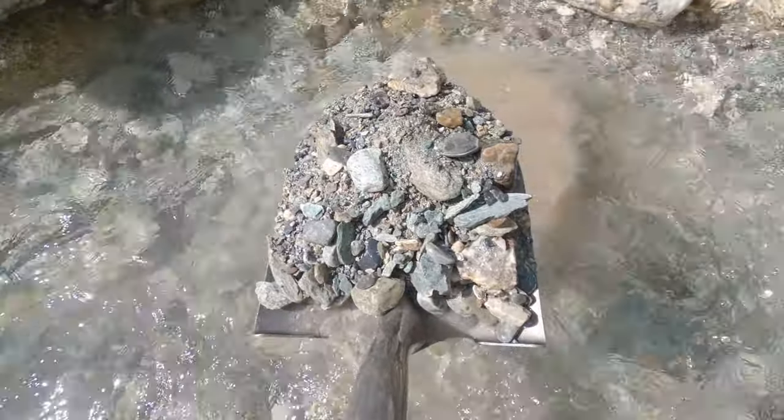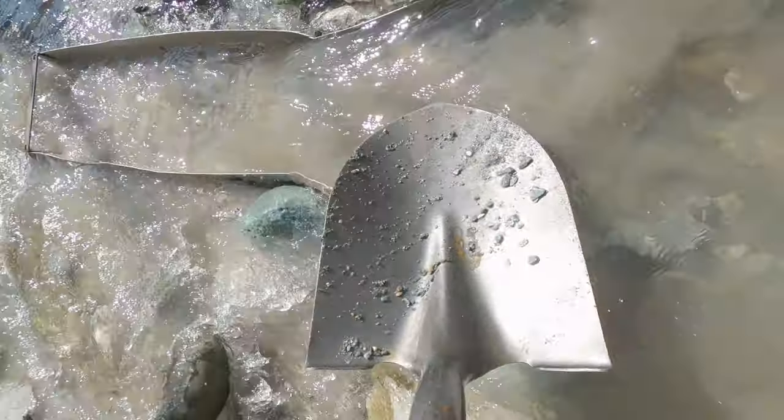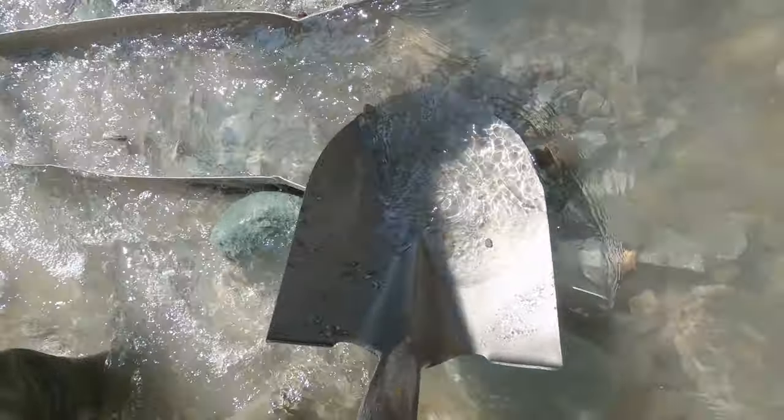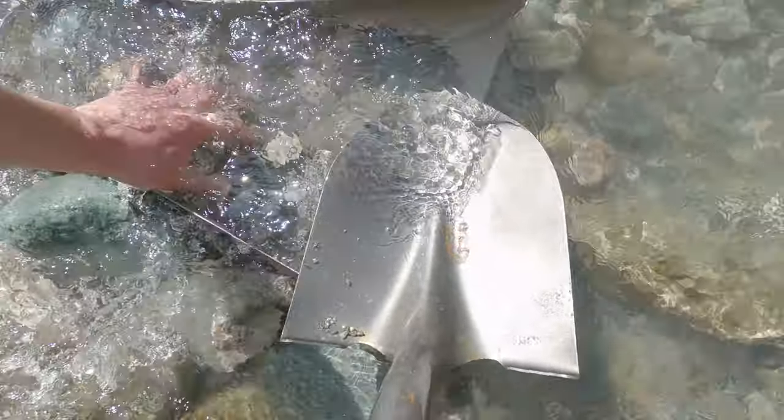In most cases, our sluice boxes recover gold very well. And as a beginner, we have the tendency to worry way too much about losing some gold. It's only very, very fine gold and clay that you really lose some of.